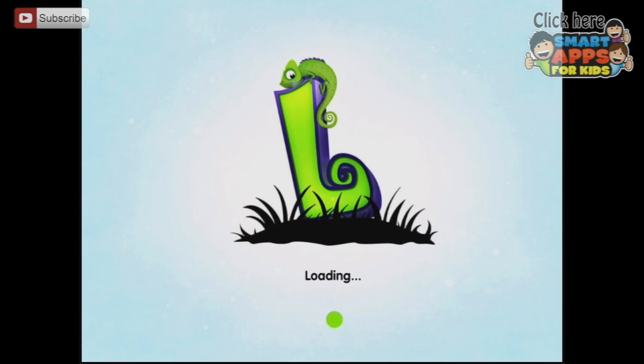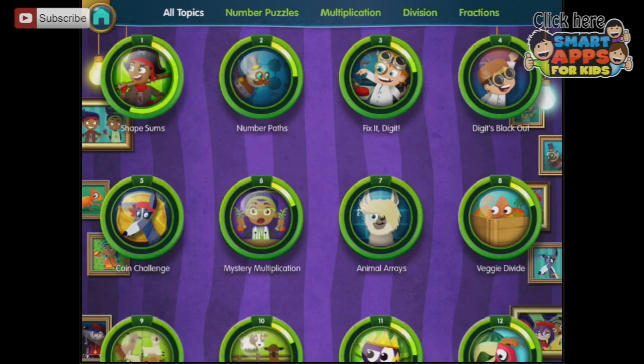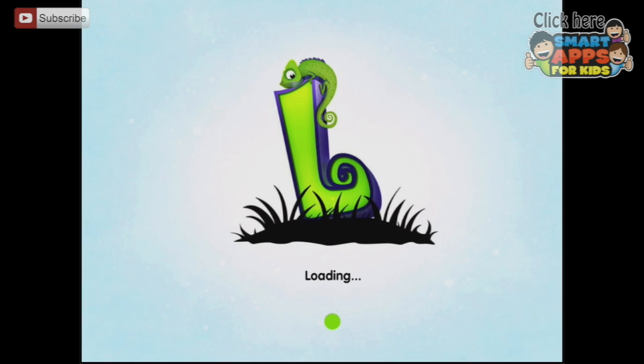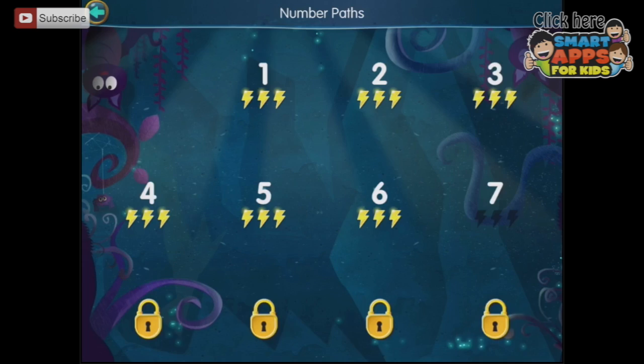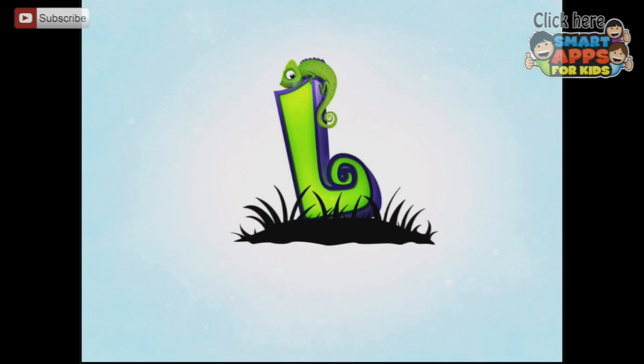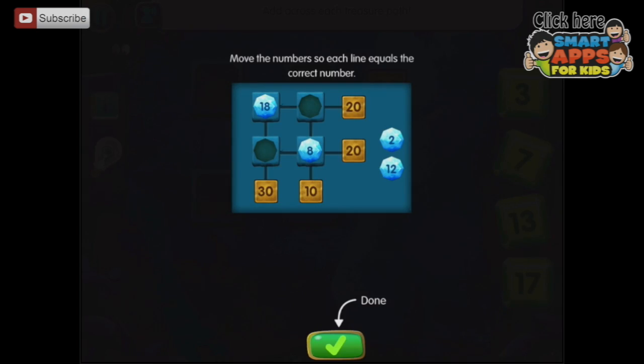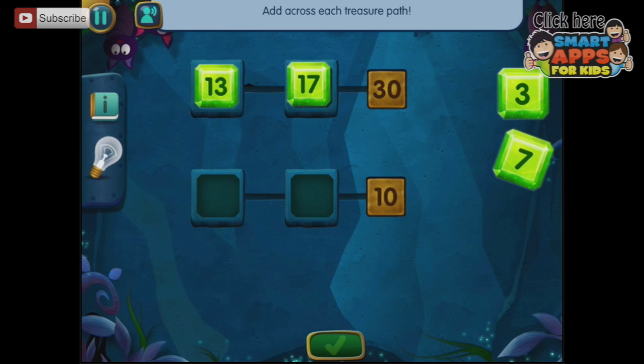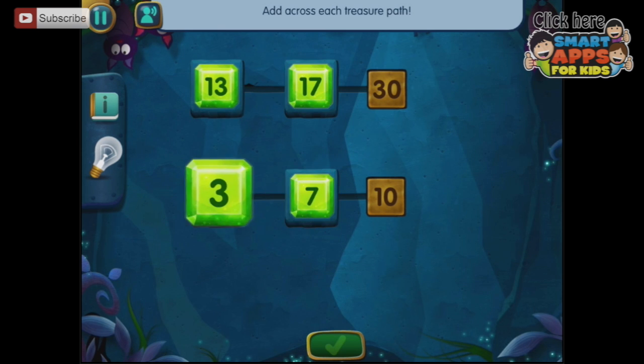Let's go back to the menu — I could keep going and figuring it out. Let's have some more of the number puzzles. Here are some number paths, and these are the pirates. Move the numbers so each line equals the correct number — add across each treasure path. It starts reasonably easy, but then you have to start adding up and down as it goes on.